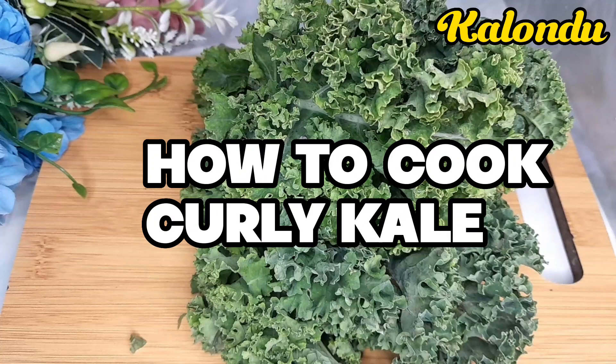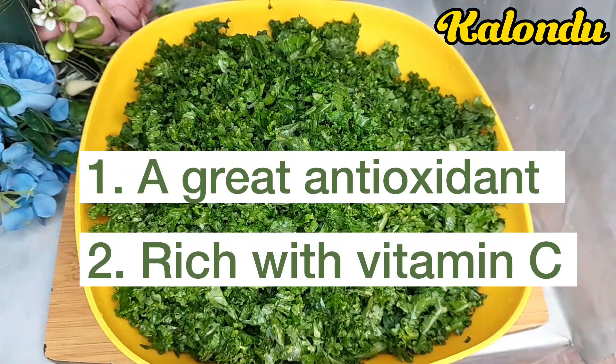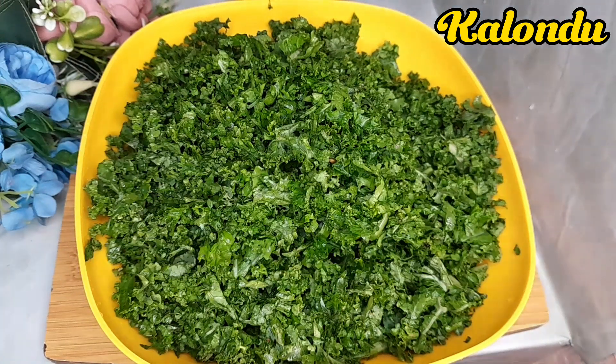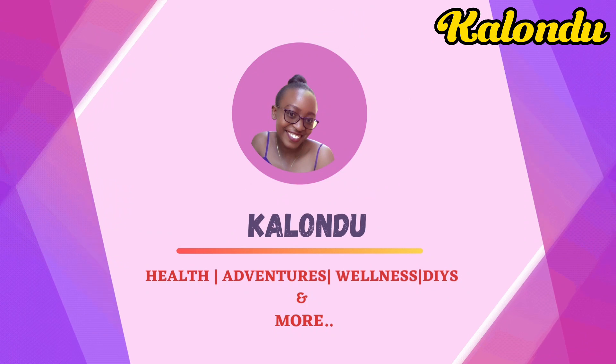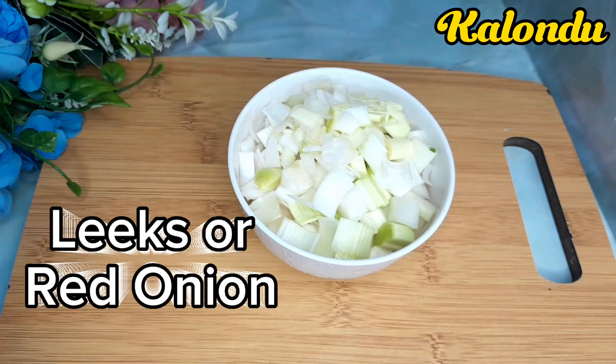In today's video we are going to cook curly kale. Welcome to this vlog and please subscribe for more videos. This dish is also known as sukuma malkia.